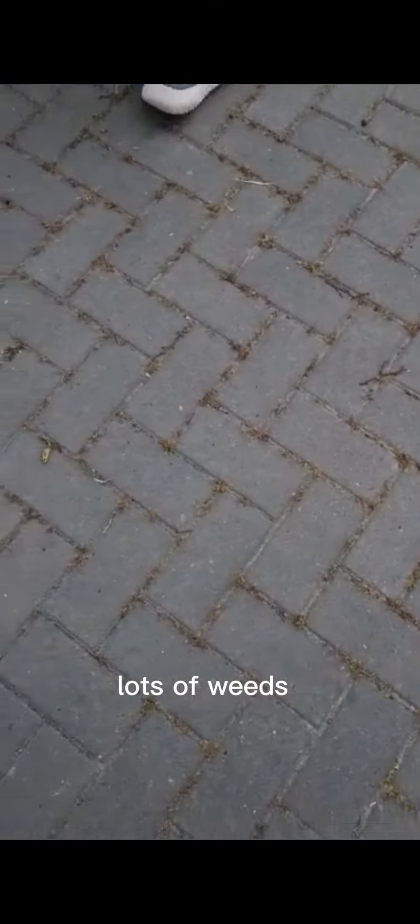This is the block paving before — lots of weeds.